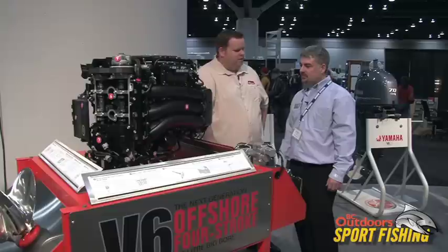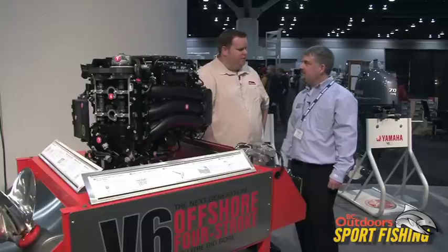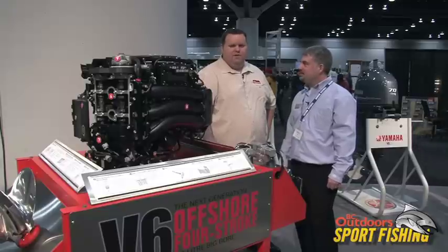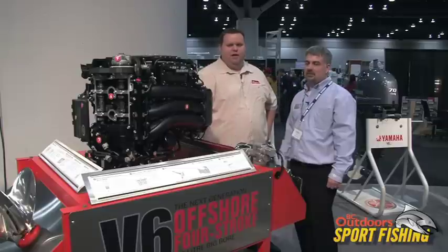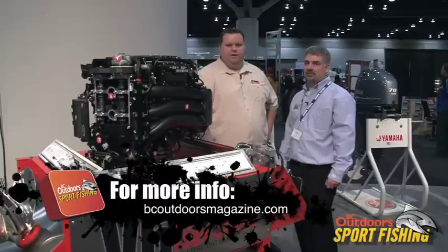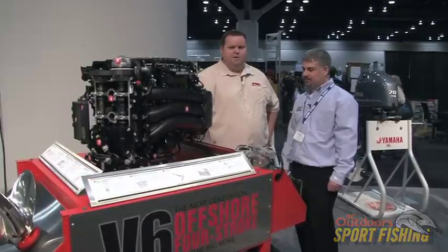I think you guys have outdone yourselves as usual. This is great, and this is again why we choose Yamaha — and why a lot of people on the coast choose it. If you want any more information on this, check out the link from our website and we'll link you right up to the Yamaha Canada site. Or come down and visit us at one of the boat shows — there are several coming up, and lots of questions to be asked, and these guys know their stuff.